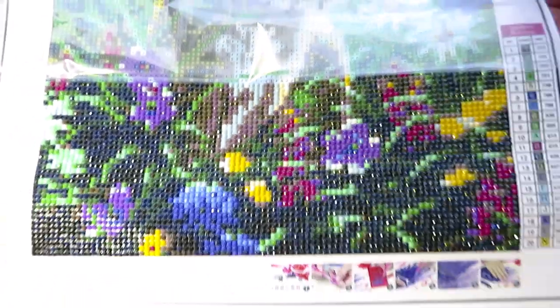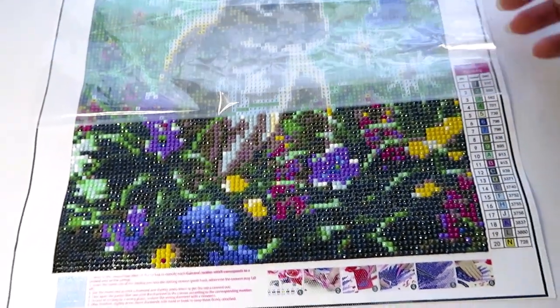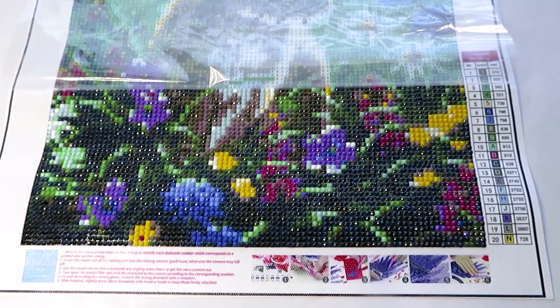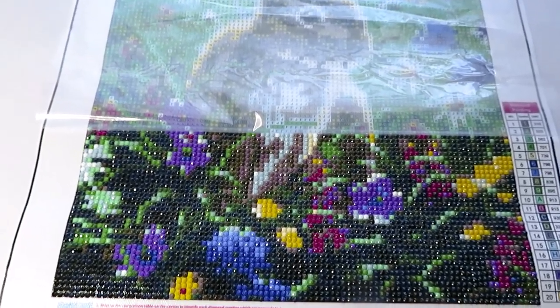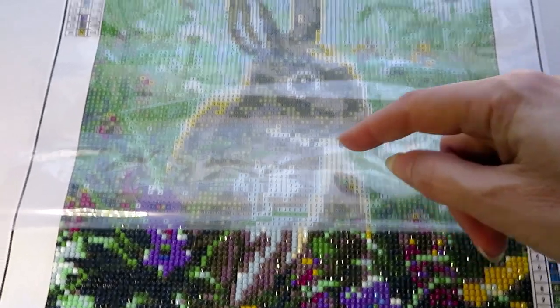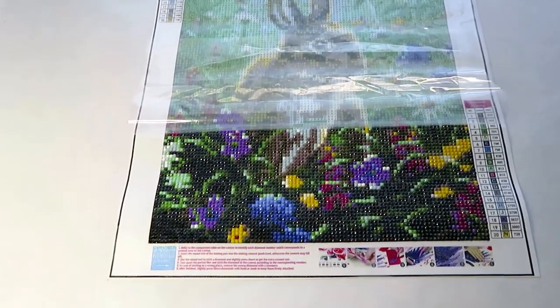Look at this - she did this in two evenings while we were watching Pretty Little Liars. She's doing it totally differently than I do. I do a cross-country method all the way around, but she puts a line from the beads - she places diamonds all in one line, then goes cross-country on that piece till she finishes, then moves to the next line. I said, wow, you're doing it totally different than mama!